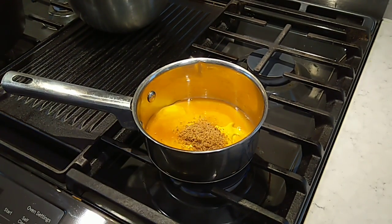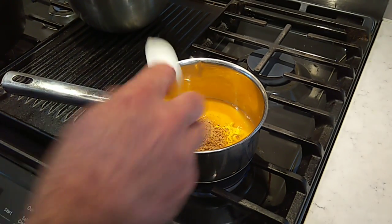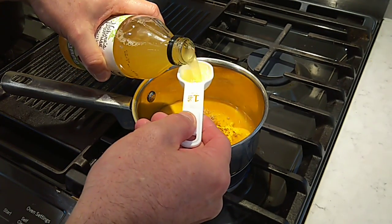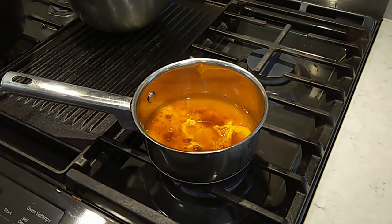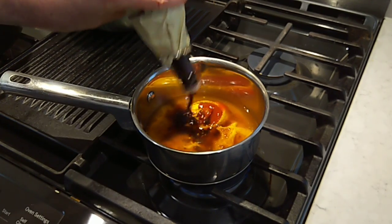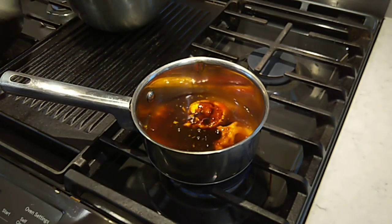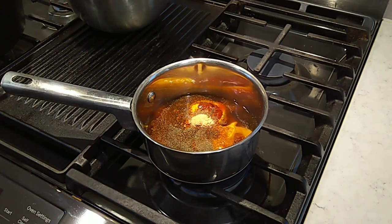Two tablespoons of brown sugar. We're going to need us some apple cider vinegar. We're going to get about four tablespoons of this in. About a tablespoon of ketchup. Some Worcestershire — we're going to get a couple of tablespoons of that in. Just about a half a teaspoon of garlic powder and about a quarter of a teaspoon of cayenne pepper.